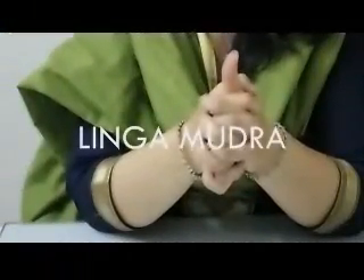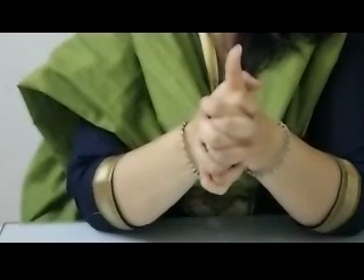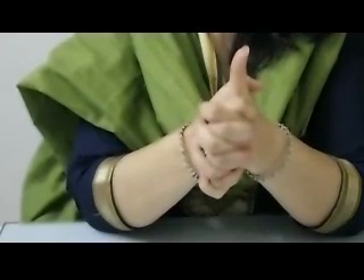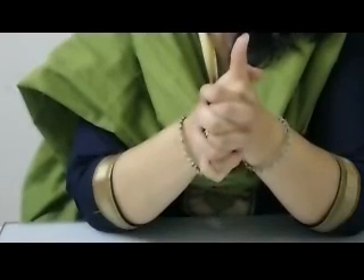This is the Lengu Mudra. Easy to make — all you need to do is clasp both hands together, tie the fingers together, and keep the thumb of your left hand straight up. This is highly beneficial for respiratory ailments, when you have excess mucus or phlegm in your system. It is recommended in case of common cold, sore throat, asthma, and other respiratory ailments.